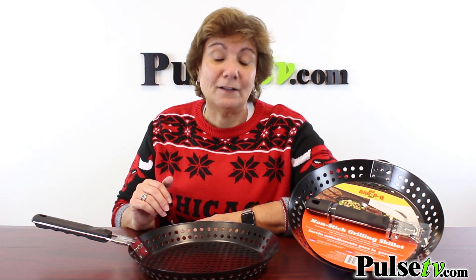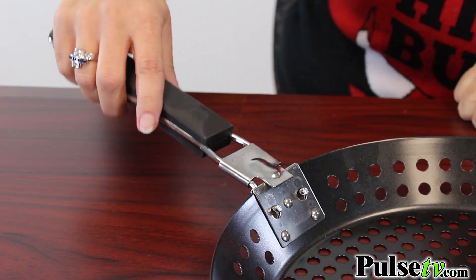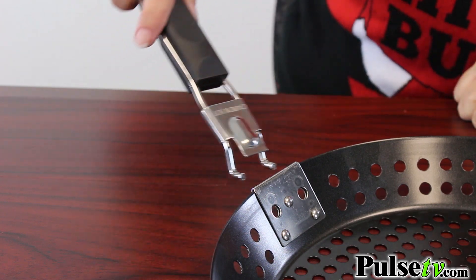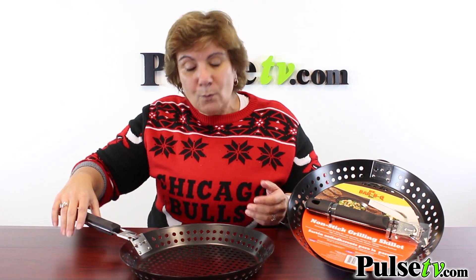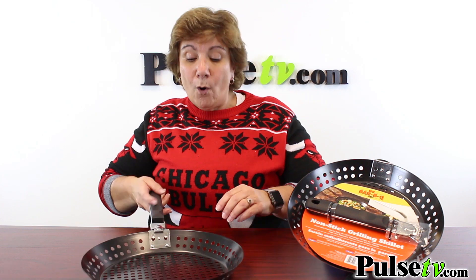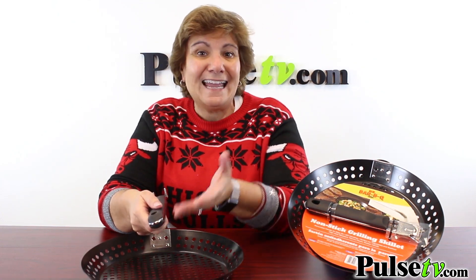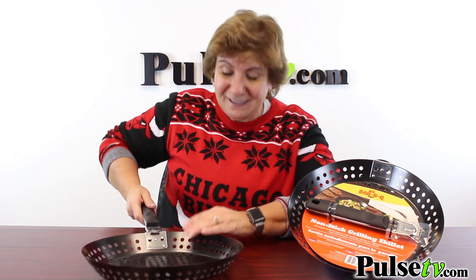Now the video you've been watching was for our older model. This one is a new and improved design and we love it. This has a detachable handle and it's so easy to put on and off. We had some complaints on the old one that when they would put it in the grill, because of the handle, it would flip up, or if they would fold it in it would get hot and they would burn their hands. That's not going to happen because it just flips on and flips off.